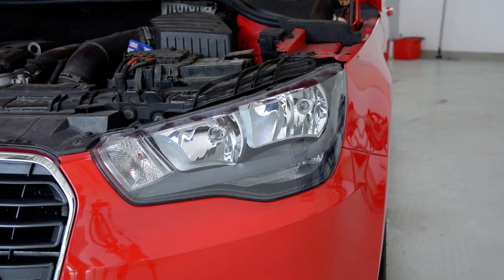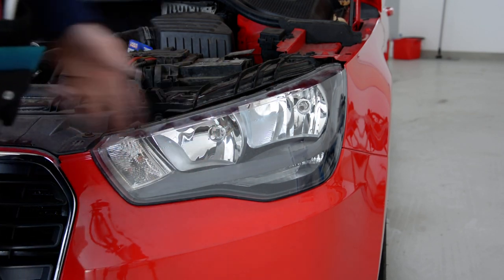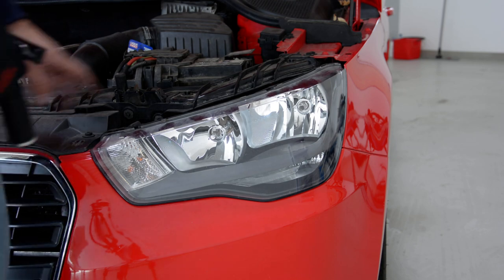Hello everyone! Today I'll show you how to remove the headlamp from an Audi A1 2010 model.